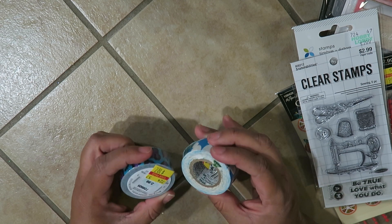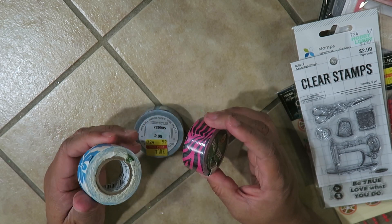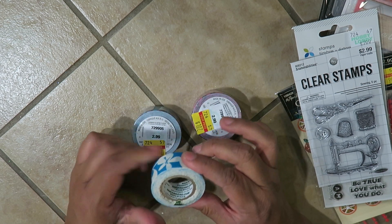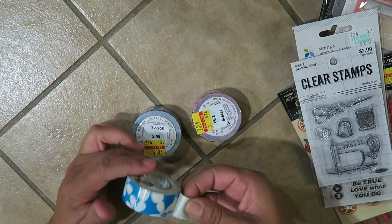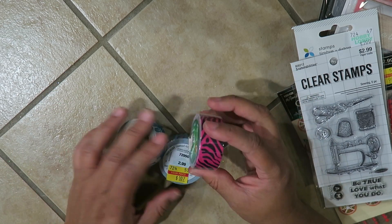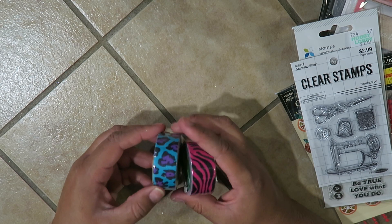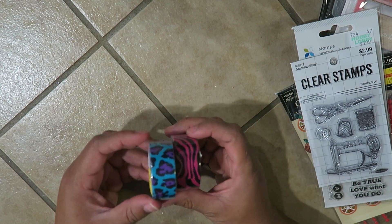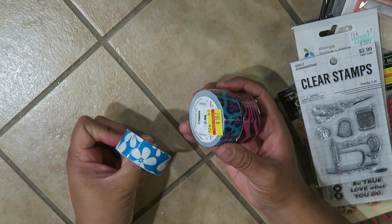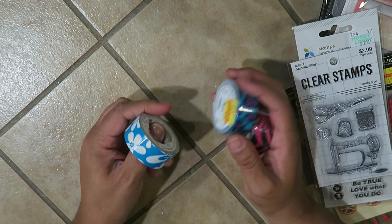Lastly I have these duct tapes — originally $2.99, I got them for $1.07. There's a lot of tape on this little roll — it's 180 inches — so it's going to go a long long way. Once you tape down with this it's not going anywhere. I love this hot pink zebra, this leopard print, a blue turquoise and purple and black, and then like a Hawaiian-style floral blue and white print — very cute.